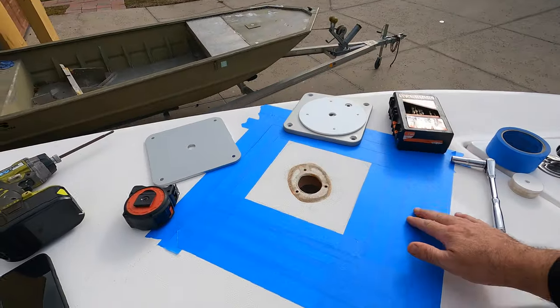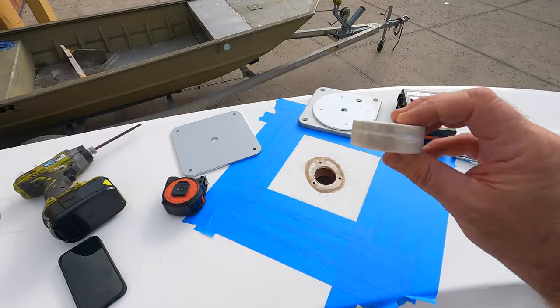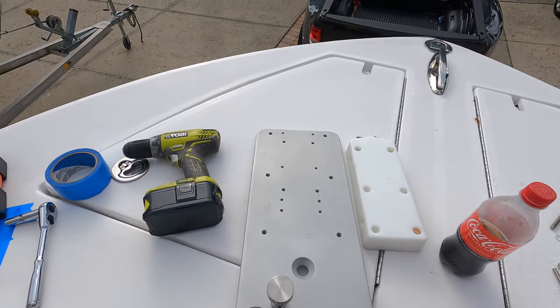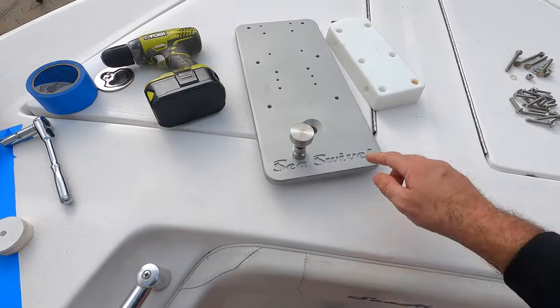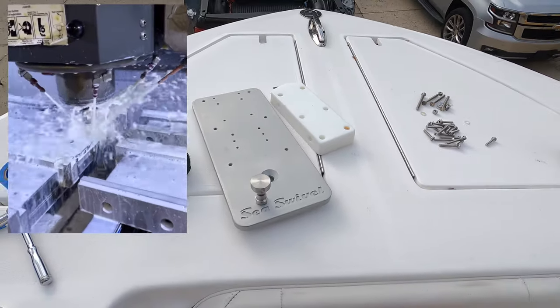I have all my tools out. I got some 5/16 hardware for the corners. I taped off the area where I'm going to be working. I also cut out a little piece of PVC board using a hole saw to put back in the main hole. I got the drill index, pencils, and the bottom plate. This bottom plate is super cool - it's all machined. They drill all the holes for all the different brand trolling motors, bevel the main bolt, and here's a CNC machine video cutting it all out. They spare no expense on materials.